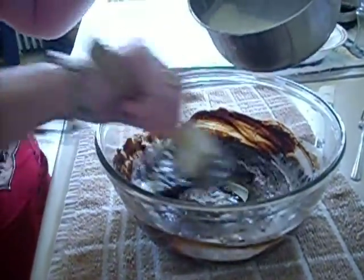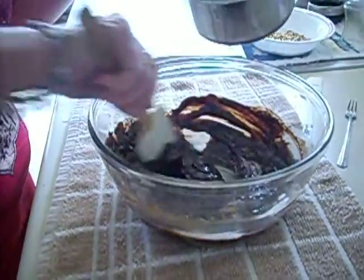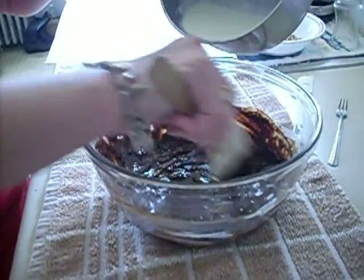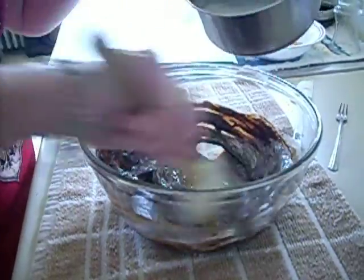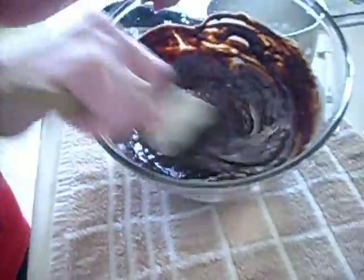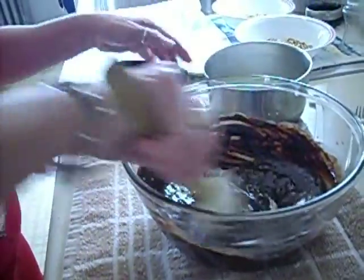It doesn't take too long. You just have to watch the heavy cream so it doesn't scald on you. You do want it to the almost boiling point. And as you can see it's starting to get nice and glossy. The chocolate smells really good.